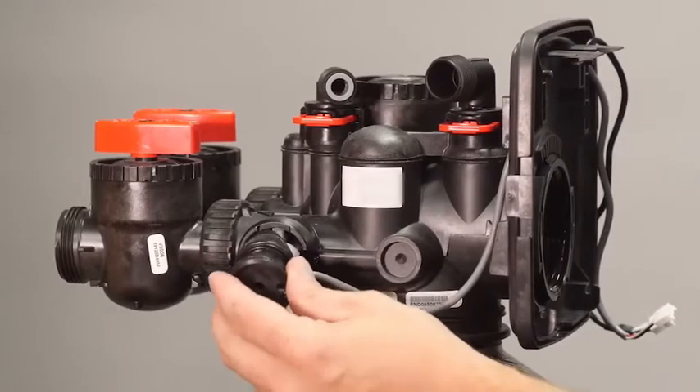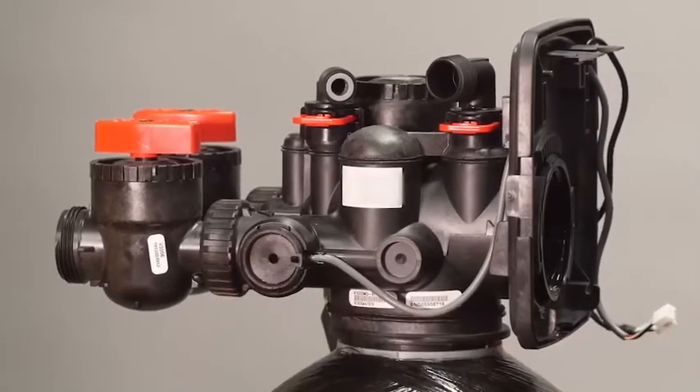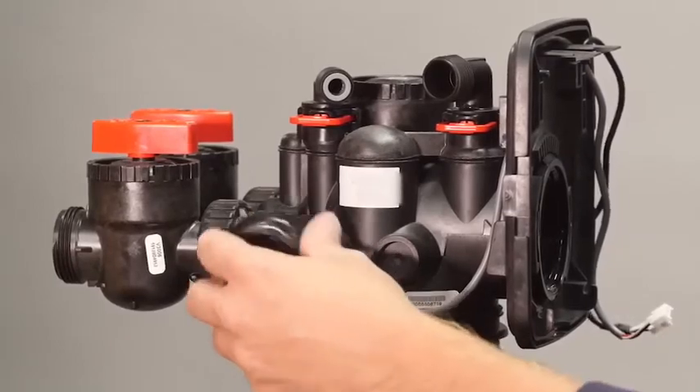Press the meter into the valve body and secure it with the 1-inch meter nut. Hand tight is usually sufficient.